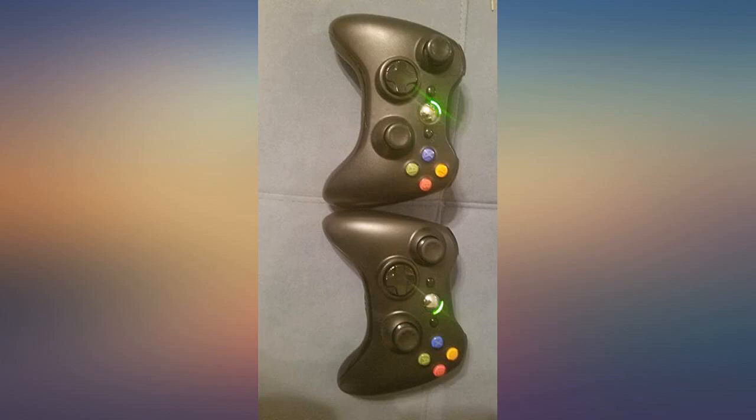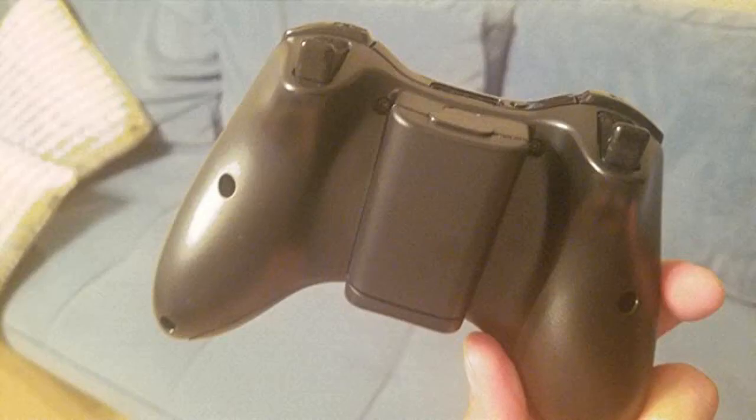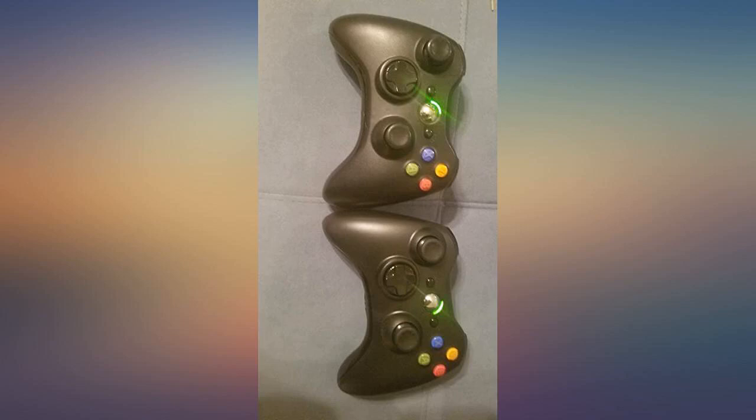It's your basic Xbox controller. Works well. Just needs batteries, but other than that I have no problems with it.